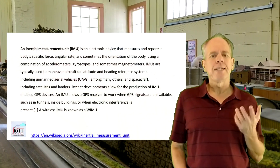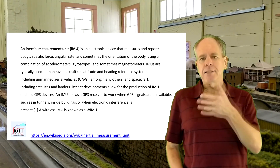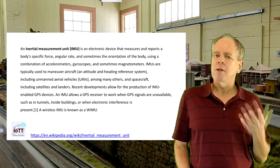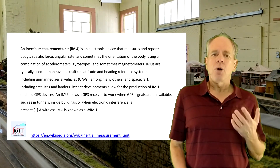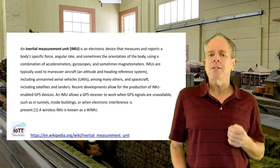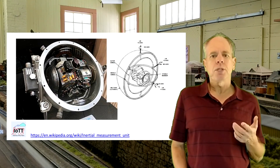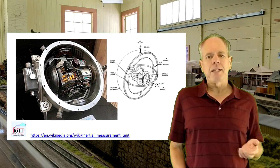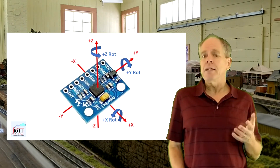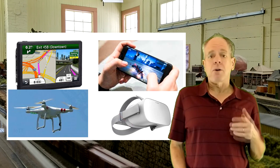Inertia measurement units are sensors that measure acceleration and angular rate of the sensor body — that is acceleration in x, y, and z direction and angular rotation along the same axes — which gives a set of six values, typically sampled once per millisecond. Some IMUs also incorporate a magnetic sensor measuring the magnetic field in the same three dimensions, making it a nine degrees-of-freedom sensor. IMUs used to be extremely complex electromechanical devices, like the one used in the Apollo program. Nowadays they are made of silicon and fit all six or even nine sensors plus a thermometer onto a chip of just a few square millimeters, including a microcontroller that takes samples and does some signal processing.